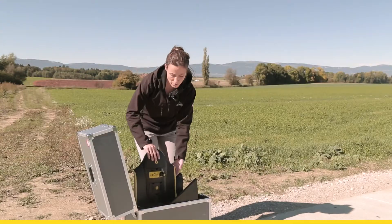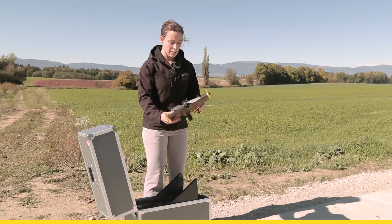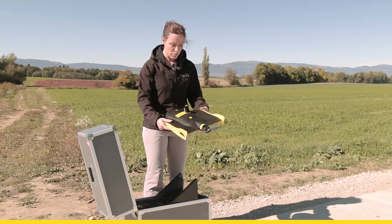First, grab the body of your EB Plus, check it, and verify everything is clean and not blocked.